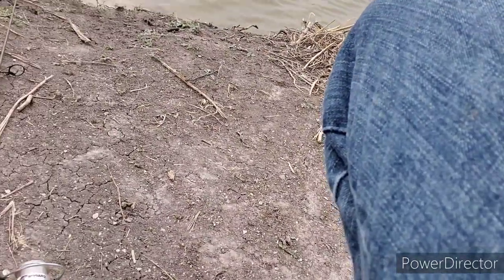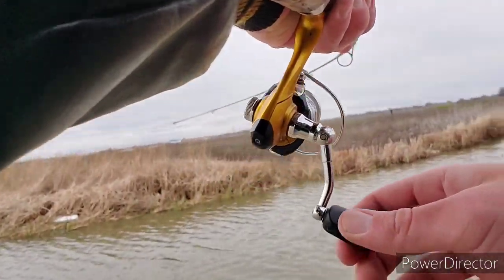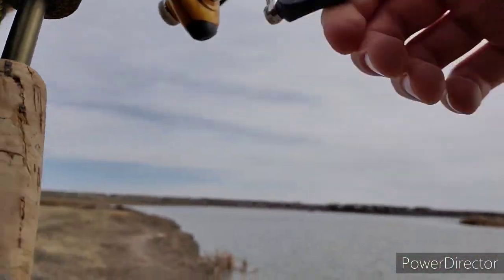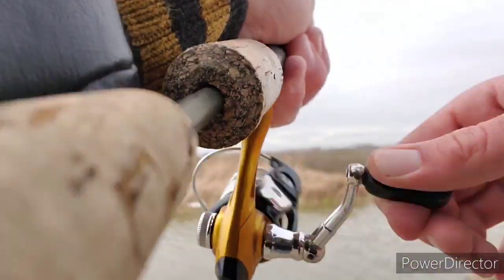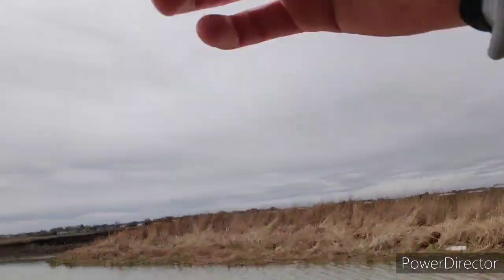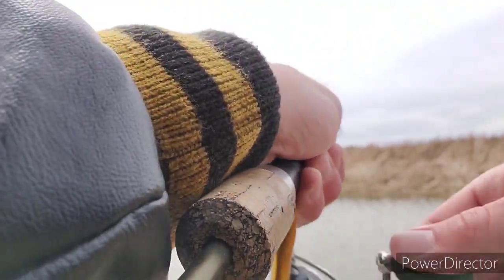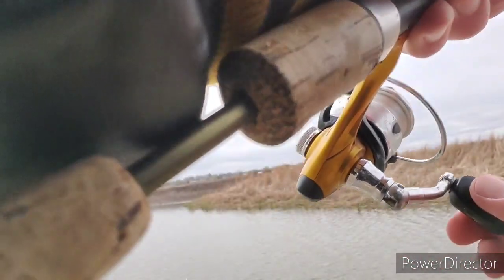Got him on light line — there we go, nice fish. Trying to keep that tension. I'm telling you, two-pound test. I'm a huge advocate for light tackle fishing and this is why. I could horse this fish pretty easily on that heavier rod, but I didn't even get to see it fight. I think it's another nice bullhead — not really much of a fighter, but on light tackle, get one big enough on the line and it's an absolute blast.